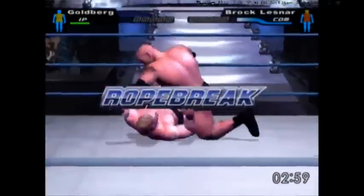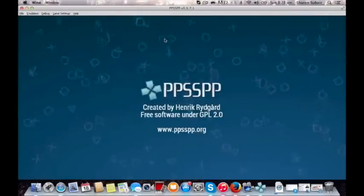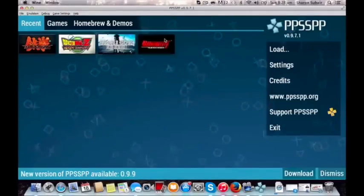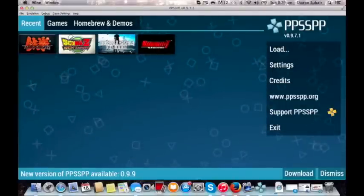Next we go to PPSSPP — the PlayStation Portable emulator. This again is a very good emulator; everything from the video to the audio looks perfect and it works really good. So let's go check out Tekken 6. Yes, I know I play way too many fighting games.